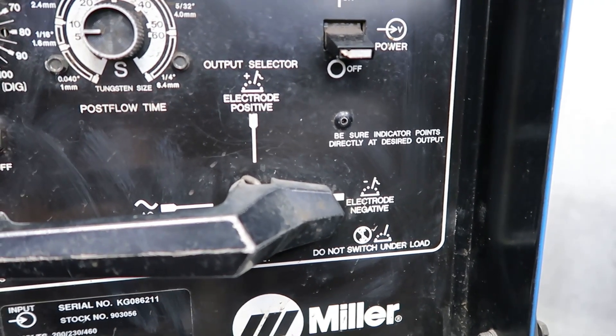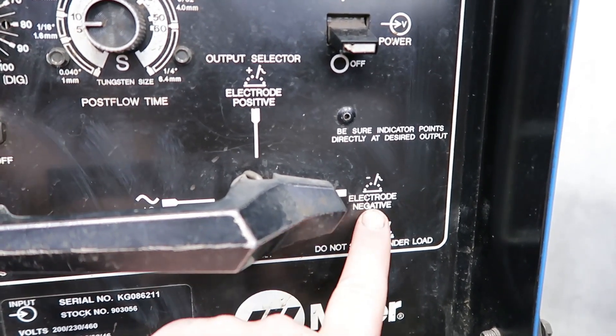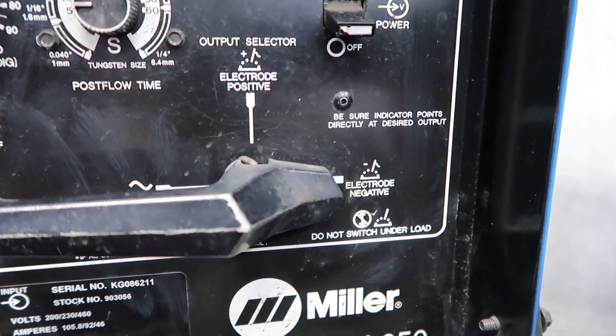Now every machine is going to look a little different, but in my case we are right here — electrode, DC negative.